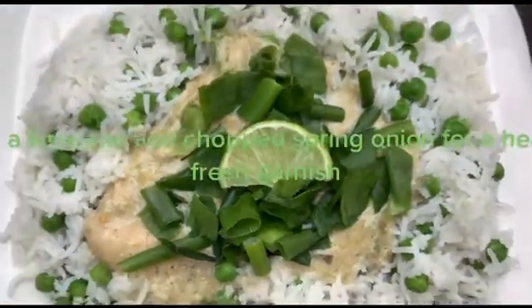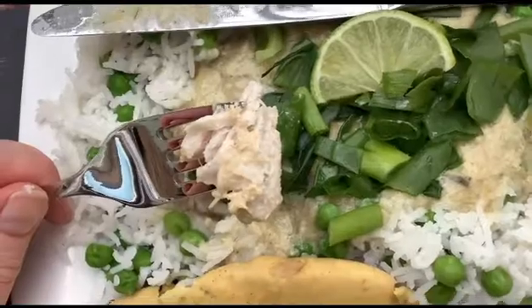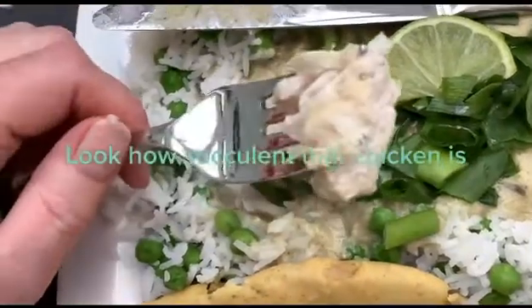Slice a lime and add chopped spring onion for a healthy, fresh garnish. Look how succulent that chicken is.